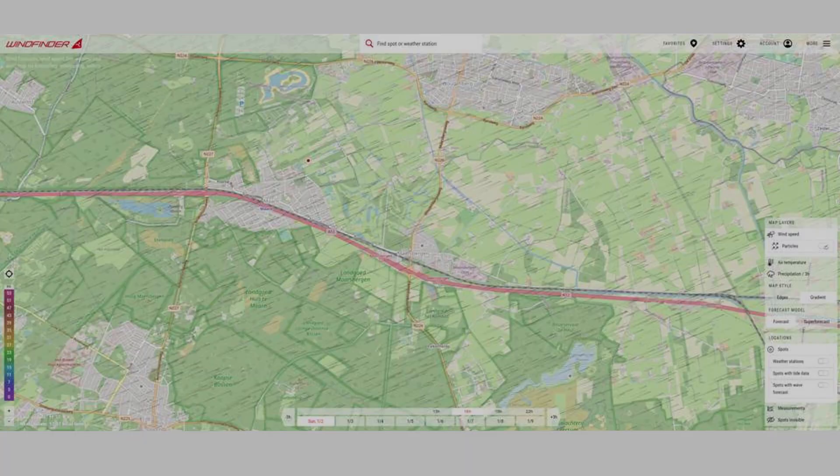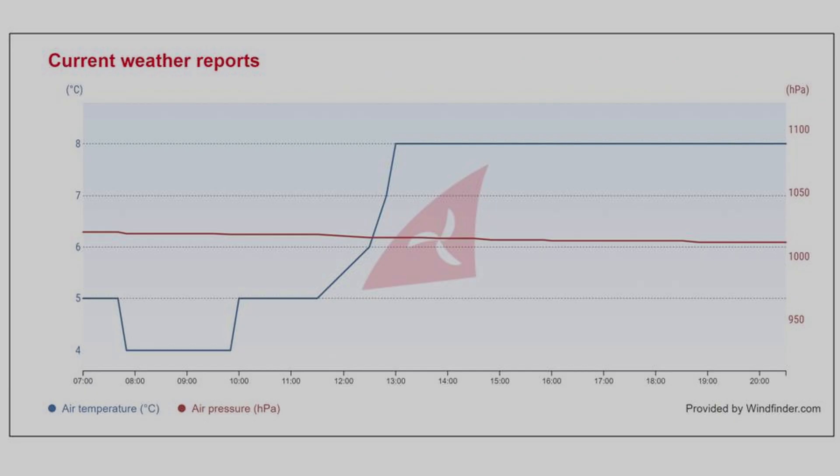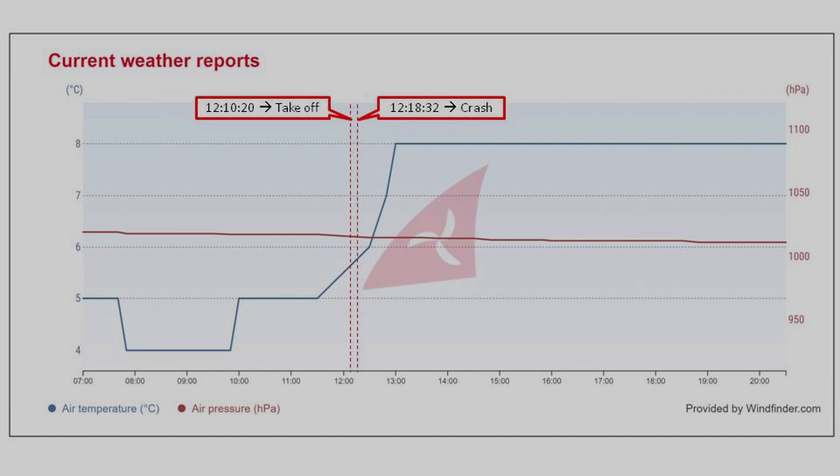So let's now see what the actual air pressures were during the flight, so we can quantify the altitude error. The evening right after the crash, I looked up the air pressure during the day at Windfinder. Here you see the location of the flight and the nearby weather station for which measurements were available. This is the air pressure graph of that day — the red line and the red numbers on the right indicate the air pressure in hectopascals. I took off at 20:10:12 and the crash was at 18:32:12. Zooming in on this part of the curve, the air pressure at takeoff was 1010.50 hectopascals and at crash was 1009.83 hectopascals.